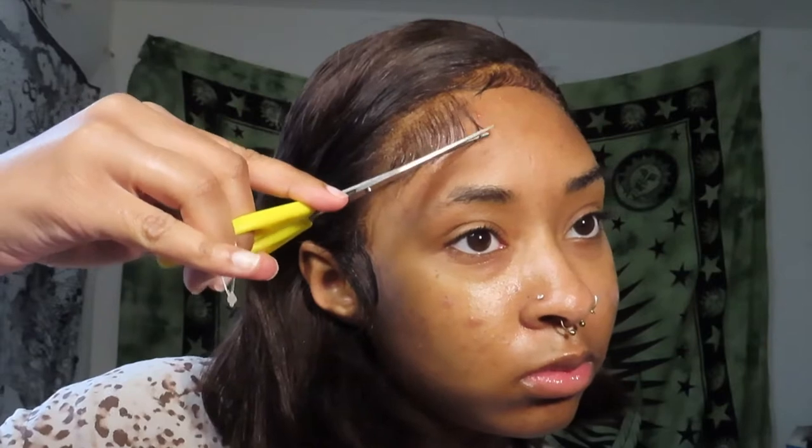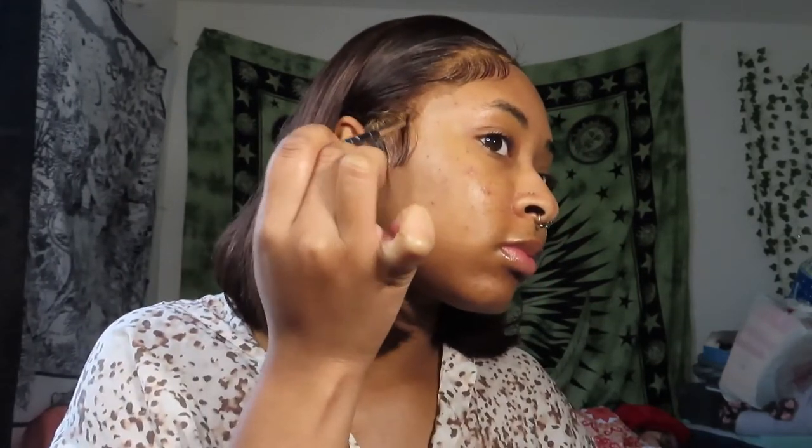I use mousse to begin the base swooping of the baby hairs, and then I like to go over with a gel — I use the olive oil fitted gel — to go back over it after the mousse. To end off the hairstyle I just add my finishing touches, going over my edges with foundation to achieve that natural look, and yes, that's pretty much all I do.